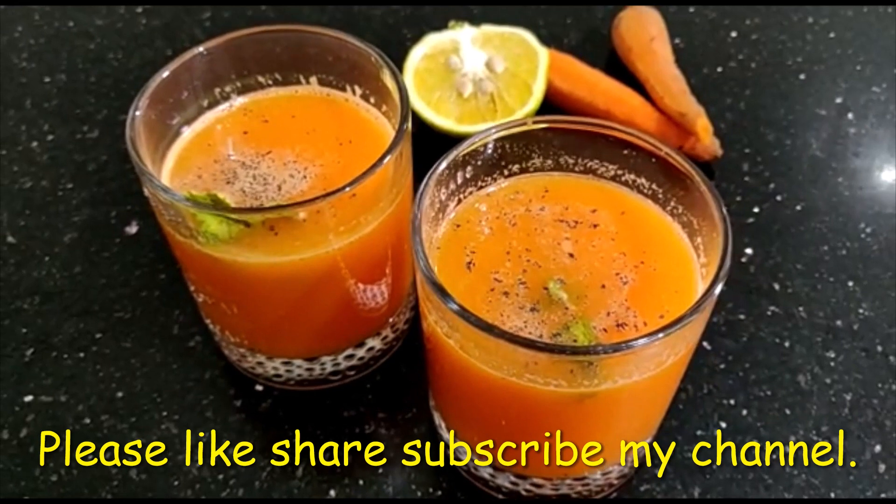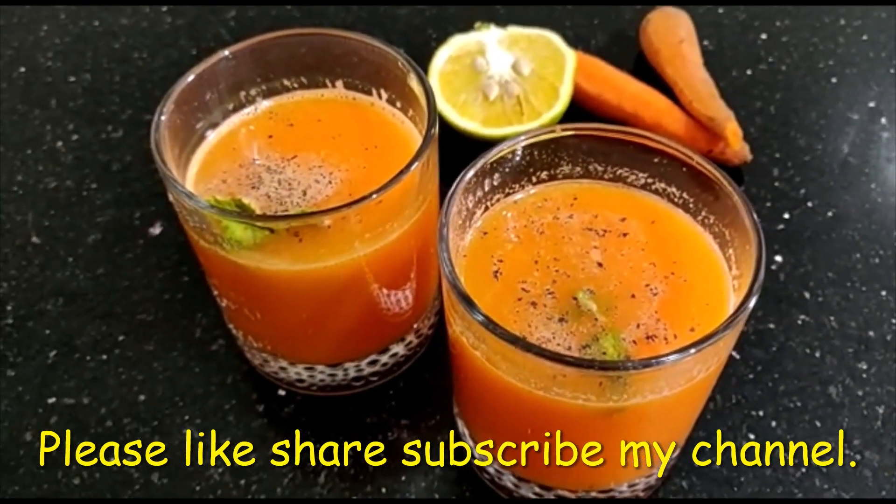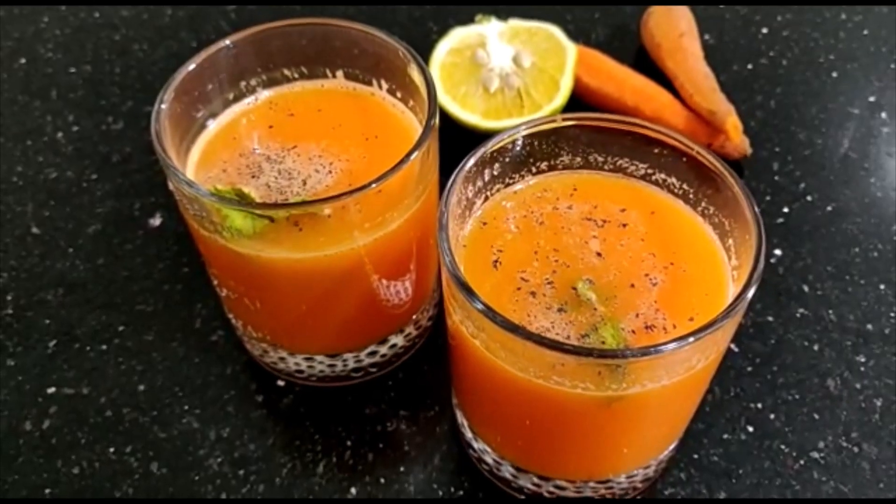Hello friends, welcome to my channel. I am very excited. Are you very excited? Are you excited?